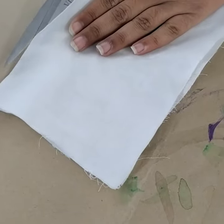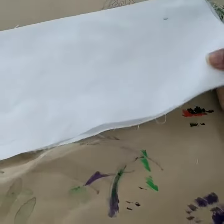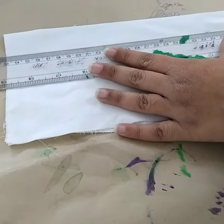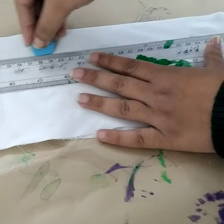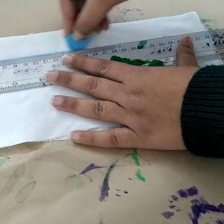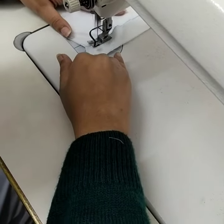After taking the fabric, draw a line at a distance of 1 inch from the side and stitch straight on top of that line, the manner in which a plain or a straight seam is done. Stitch till the edge.